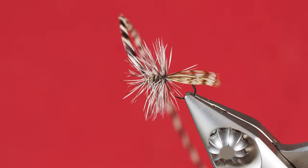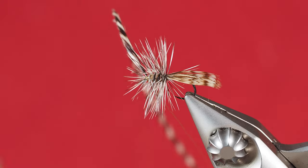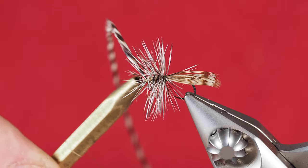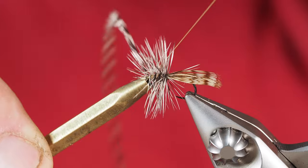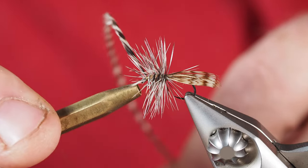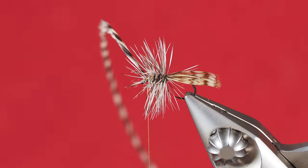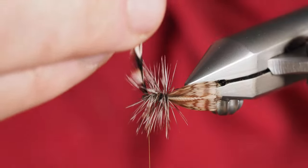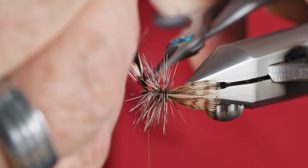With that, I should be at a point where I can release that hackle from my hackle plier. I'm going to grab my bodkin — I like the hollow end in order to at least secure the first knot, which is pretty important because from here it's pretty much stuck in place. I'm going to let my thread dangle, then take a look from the side right where that hackle fiber is attached to the hook shank — that's right where I want to snip it off, nice and tight.